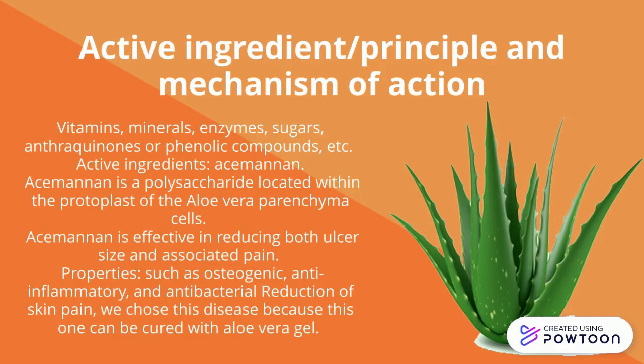Acemannan has many different properties such as osteogenic, anti-inflammatory, and antibacterial. These properties of the polysaccharide are the ones that accelerate the healing process for your skin and make it so efficient. It also has antiviral and anti-tumor activities that help to improve immune responses.